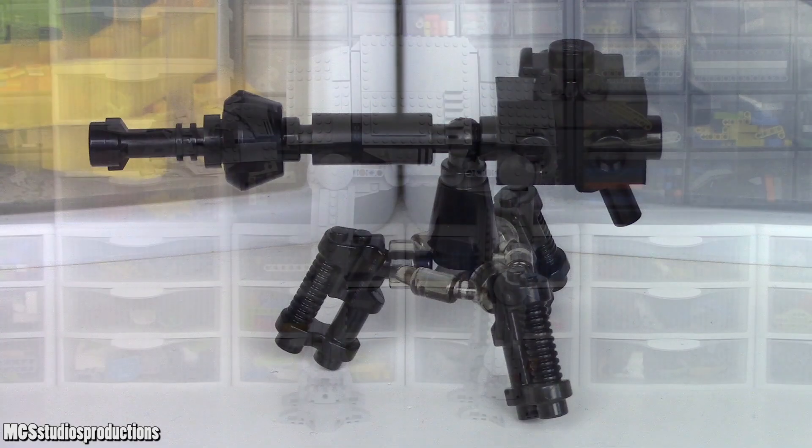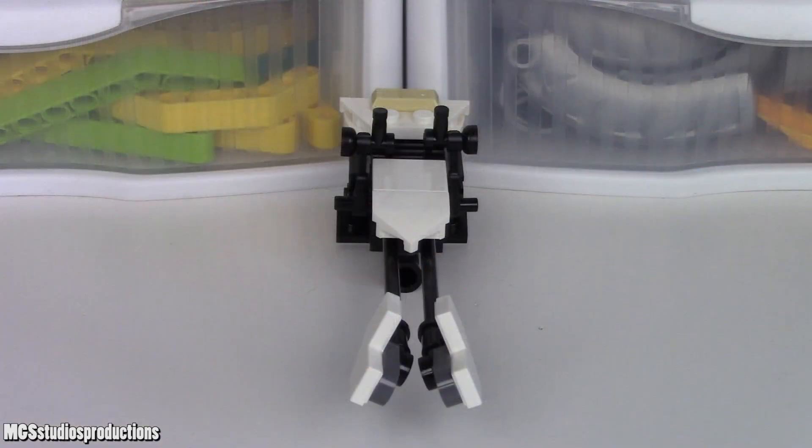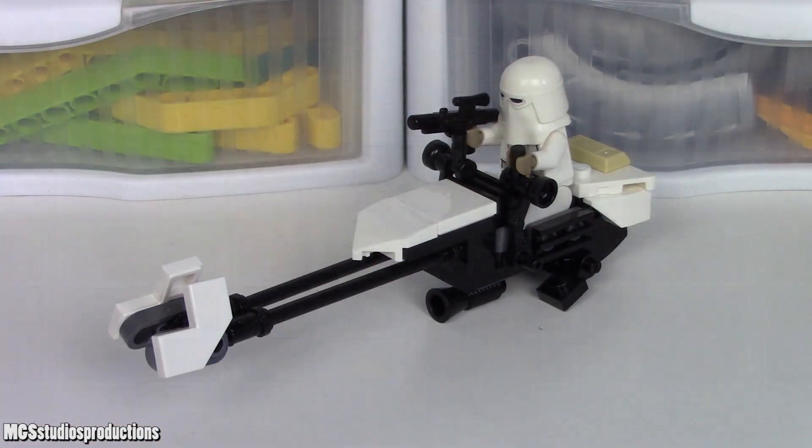Briefly, to talk about the E-Web cannon — the only main feature here is that it is holdable by a minifigure. There are no stud shooters or anything to speak of. As for the speeder, it can seat one figure and be ridden. Other than being stored in the walker, there's nothing else to mention.